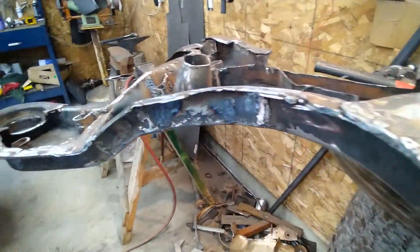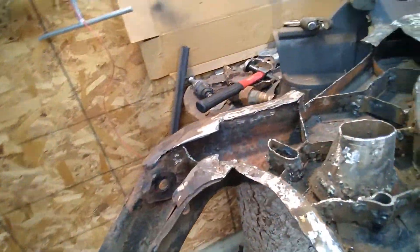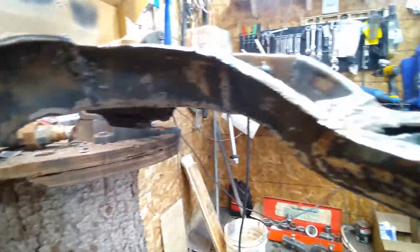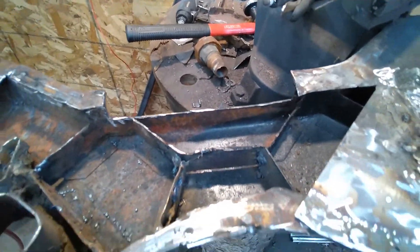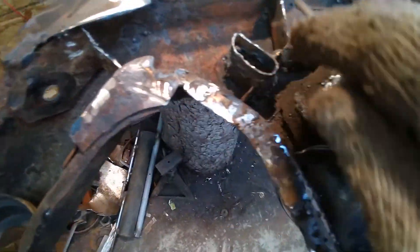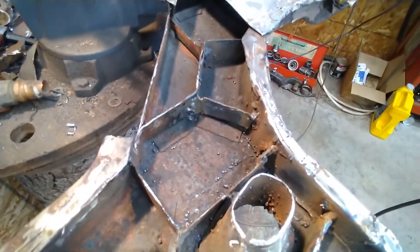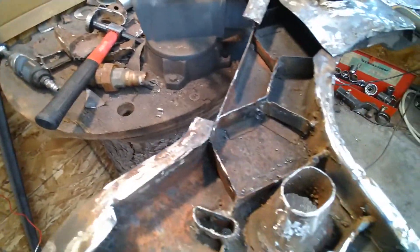I've got the two sidewalls in now. Underneath here you can see that was all missing before — now it's gone in there. There's still a little bit of sidewall over here to do but I'll leave that for a bit. I'll fill in this bit down here and this bit over here, then do that bit over there. Most of the honeycomb stuff is done. It doesn't look really pretty but once it's covered over nobody will ever see it, and it's solid.